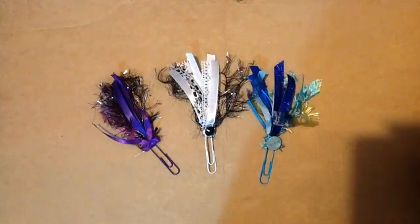Hi everybody, I just wanted to share a tasseled paper clip I made today following Lyric Lover 810's tutorial. Hers turn out so beautifully, the way she ties them off, and they look awesome.